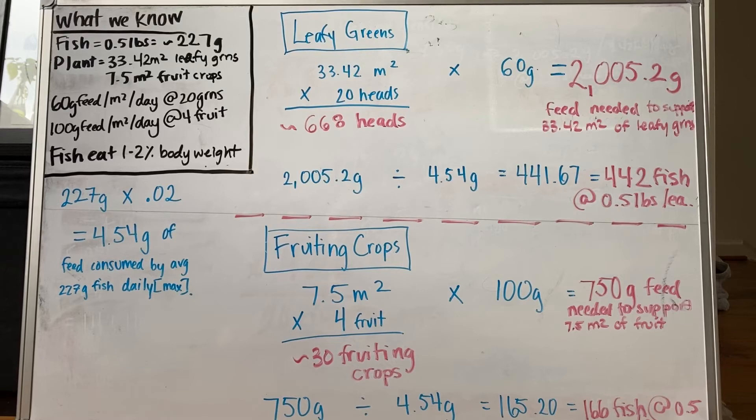Again, using the maximum feed consumption rate for fish, and knowing we need to reach 750 grams of feed per day, this tells us that we need about 166 fish at 0.5 pounds each to support 30 fruiting crops.